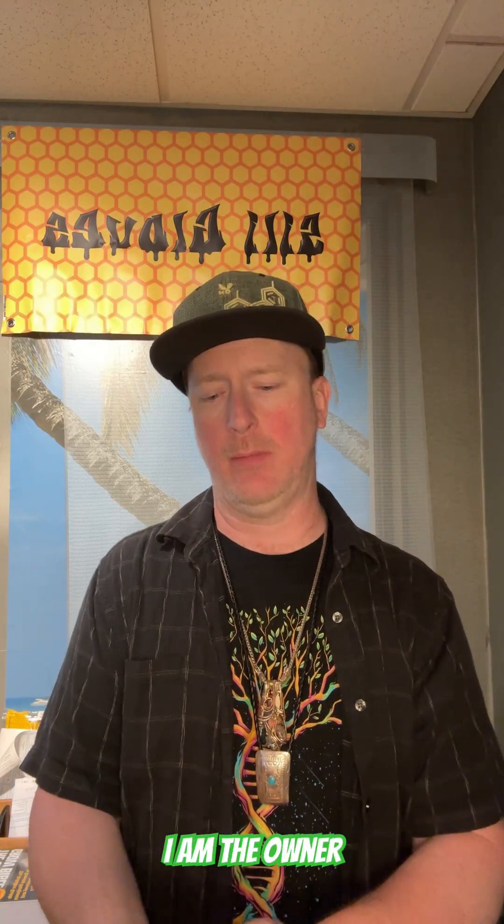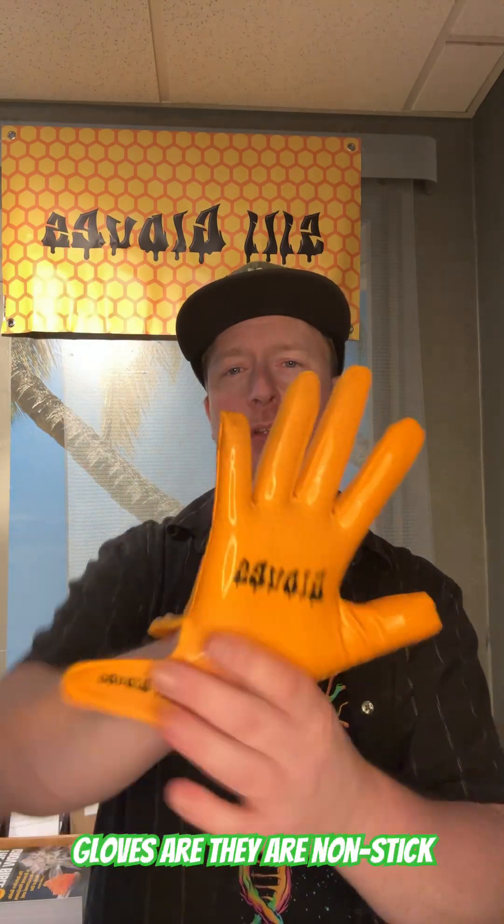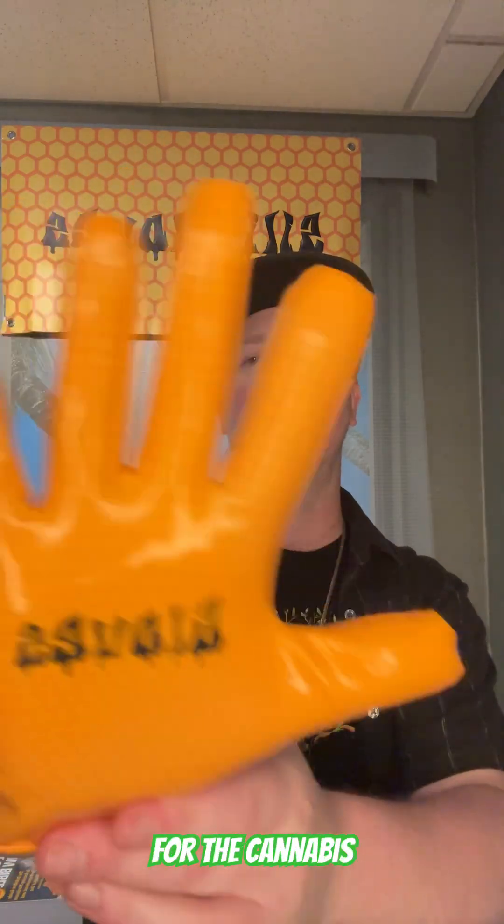Hello everyone, my name is Sean. I am the owner and inventor of Silly Gloves. I'm doing this short video to show you how to take care of and how to clean your Silly Gloves. If you don't know what Silly Gloves are, they are non-stick silicone gloves meant for the cannabis industry, so you don't have to waste latex gloves all day.